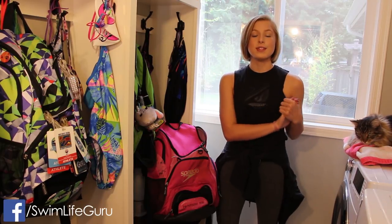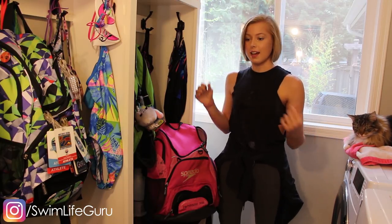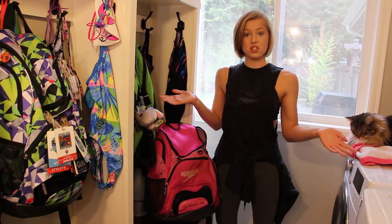Hey guys! Today we are going to test out if you can actually put your swim bag in the washer. The bags usually say to just spot treat, but I just got a new swim bag, as you can see right here. This is my old one — I don't have any use for it anymore, so I thought we can test it out and just see.